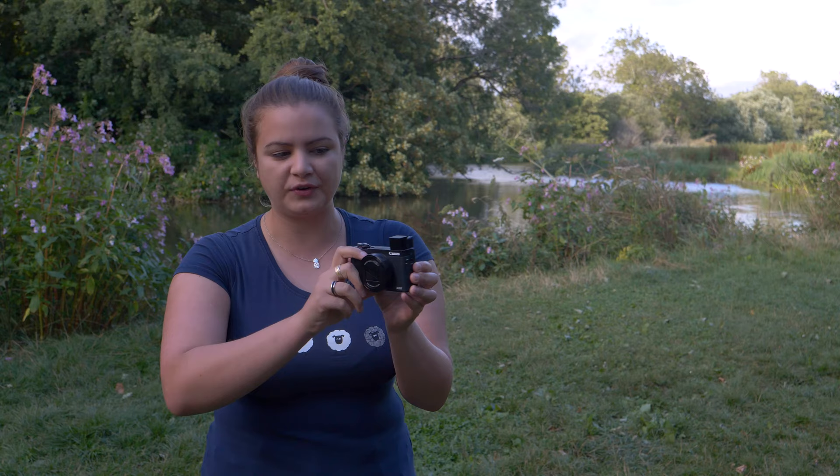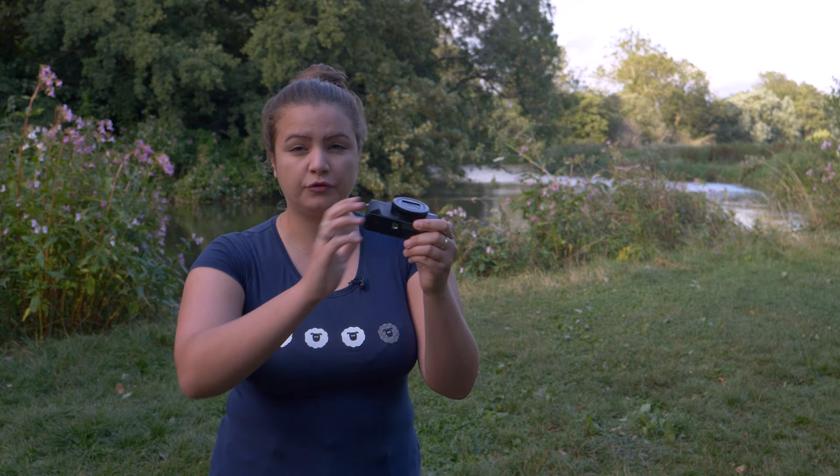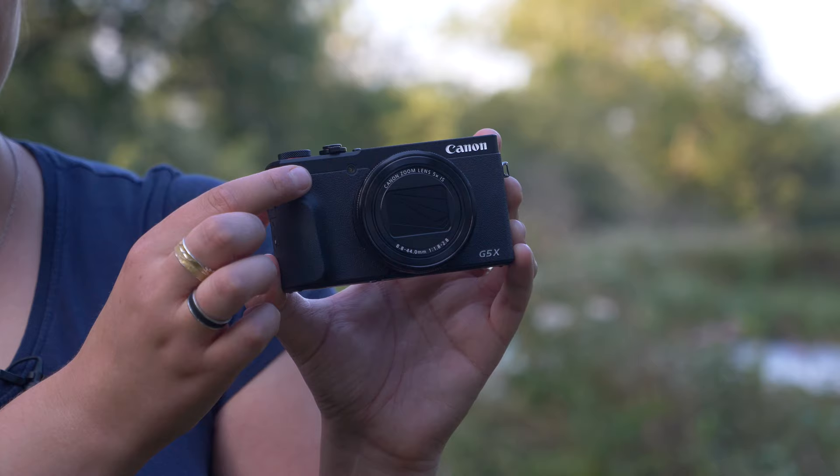Today is a new day — a windier day, so sorry about the audio — and I do have a fully charged G5X Mark II to play with. I wanted to do a quick rundown of the specs before we get started. The design is very different from its predecessor: the G5X Mark I had a miniature DSLR style with a central viewfinder prism. This however now has a pop-up viewfinder, so we haven't lost that feature, which is great. We now have a flip screen rather than a fully articulated one, and we've still got a really nice grip front and back, but we have lost the front control dial.